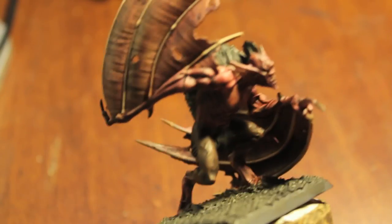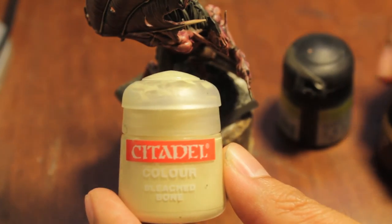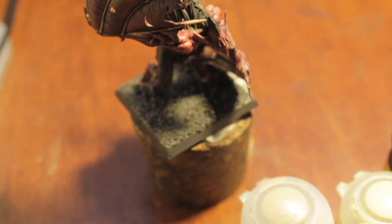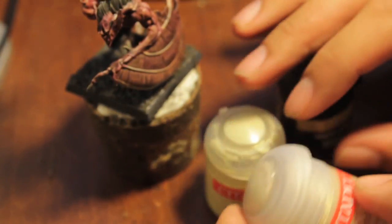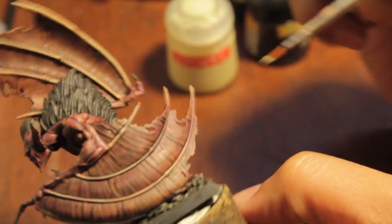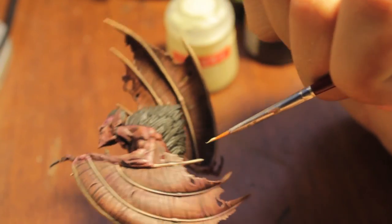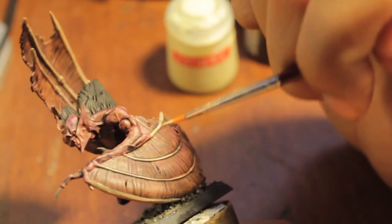Now that we're moving on to the details, the colors you'll need in this section are Commando Khaki, Bleached Bone, Ogryn Flesh, and Badab Black. We're going to be painting the spines on the wings — first part of this step, take your Commando Khaki and paint the spines as well as you can. If you make a mistake, that's what the Badab Black is for.